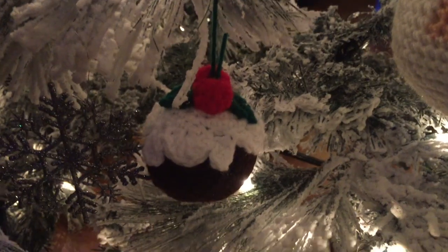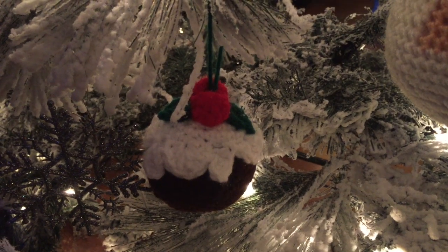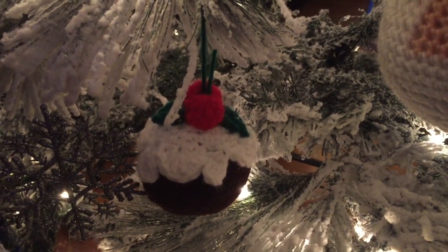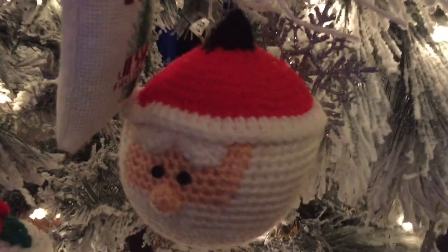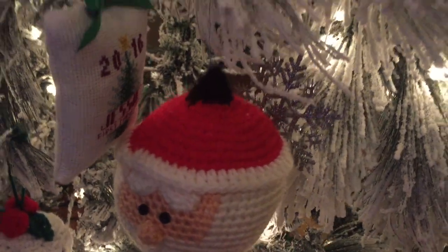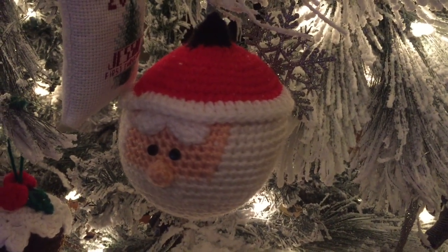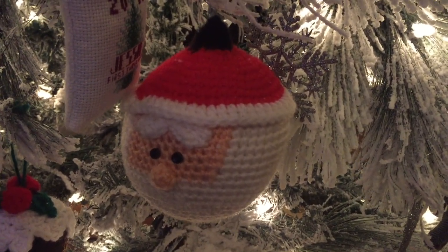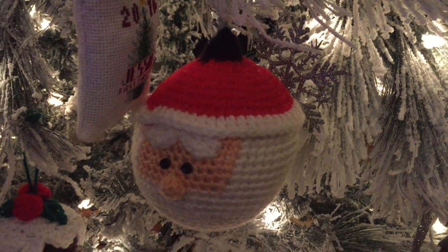Now for the ornaments. This one is a Christmas pudding — I couldn't find the exact one I made, so I found a similar one called 'Christmas Pudding' by Loopy Lou Designs. Right beside it is a giant Santa. Look how big it is — it came out huge because I used worsted yarn when it was supposed to use DK. It comes in a set called 'Christmas Ornaments' by a name I can't say, so it'll be linked below.